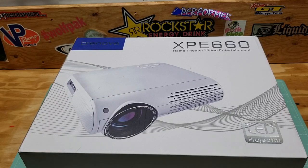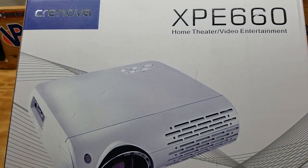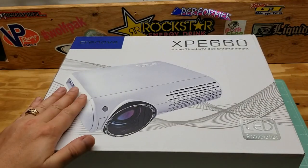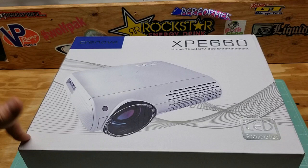What's up YouTube? Mike here from PP Dangler channel. We're doing another product review for you here today. Super excited about this. We got the Cronova XPE 660 LED projector. Always wanted one of these bad boys. Got reached out from Amazon, and they wanted me to do a review on this, so I'm going to go ahead and do that.